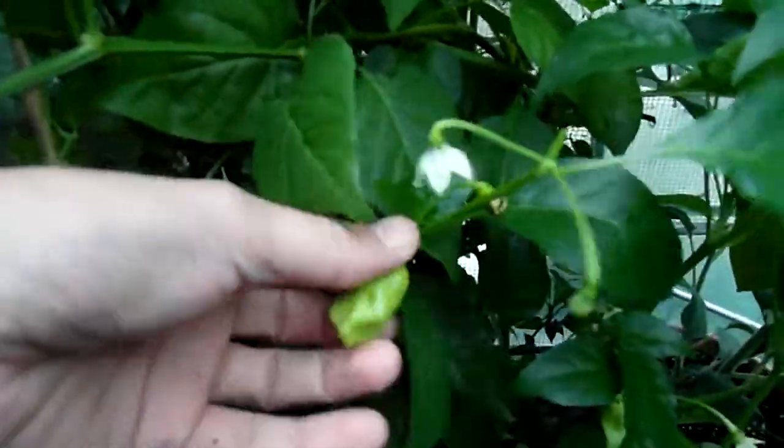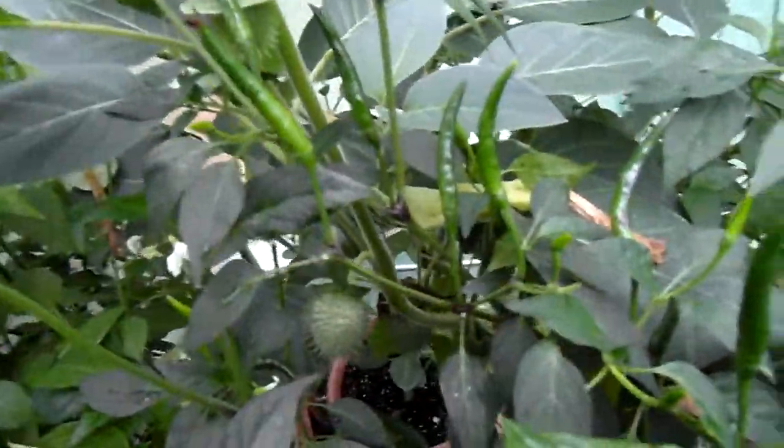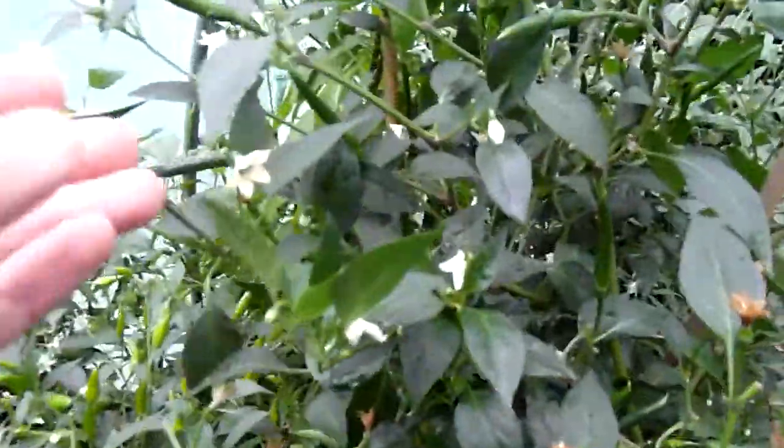This is Aji Finlandia Orange — and I'm not sure what this is. This Demon Red had lots of pods. Let's look at the other Demon Reds — you can see this one has kind of a lot of pods too.